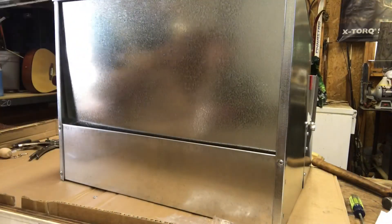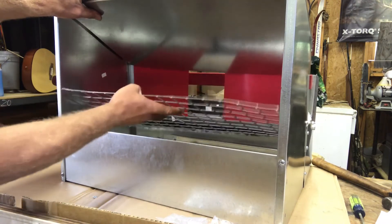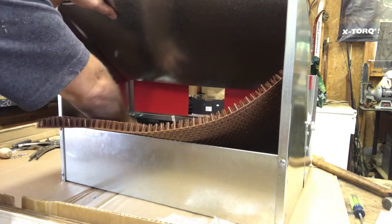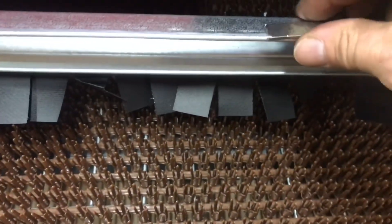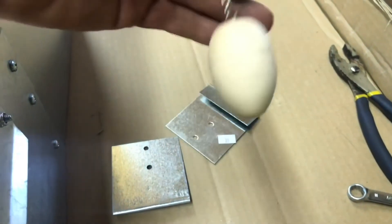Now take the egg tray and slide it in from the back on a slight angle — it fits nicely down in there. Then get the egg mat and slide it down in the same way. There's a really strong magnet that sticks right here to hold the lid down so it doesn't rattle. They also send you hangers for the back and a decoy egg to get the chickens used to laying in the nesting box — that really did help my older chickens. You just hook it on the mat.